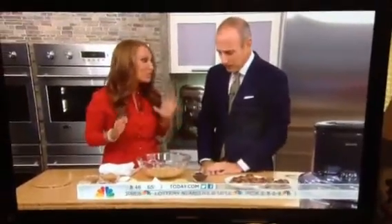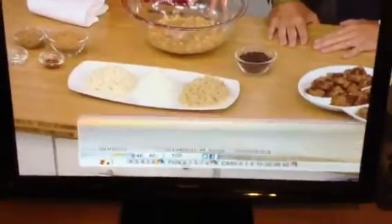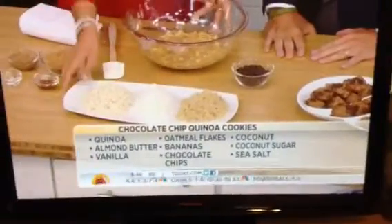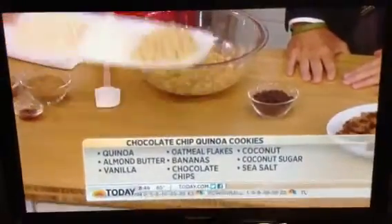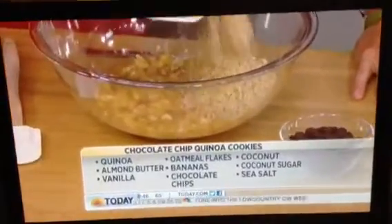Now for people who love chocolate chip cookies, this is an energy-boosting version and you're using quinoa? Yes, this is one of my favorite recipes. We're doing quinoa chocolate chip cookies and it's very simple — all you need is a bowl. We'll add some cooked quinoa and bananas. Quinoa is a complete protein source and great for energy boosting.